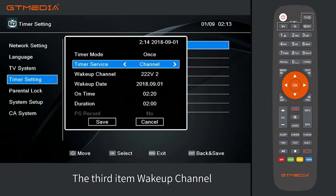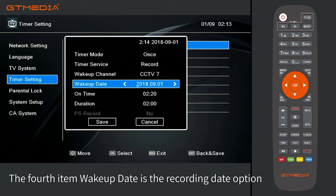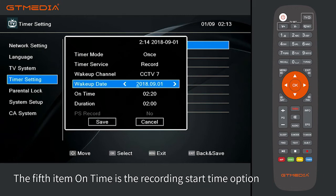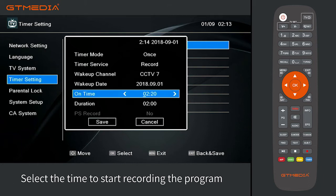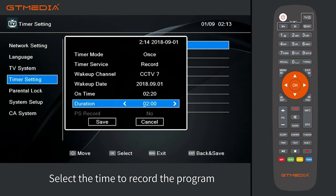The third item, wakeup channel, is the recorded program option — select the program that needs to be recorded. The fourth item, wakeup date, is the recording date option — select the date for recording. The fifth item, on time, is the recording start time option — select the time to start recording. The sixth item, duration, is the recording time option — select how long to record.